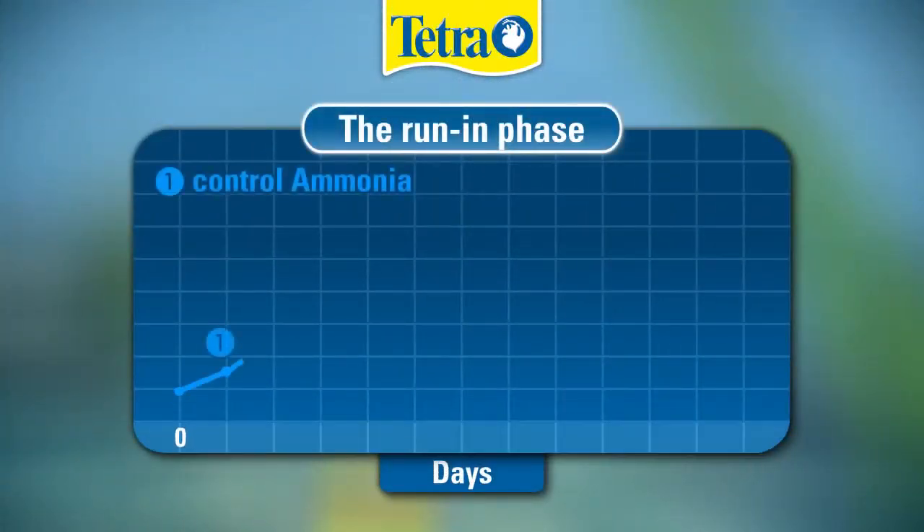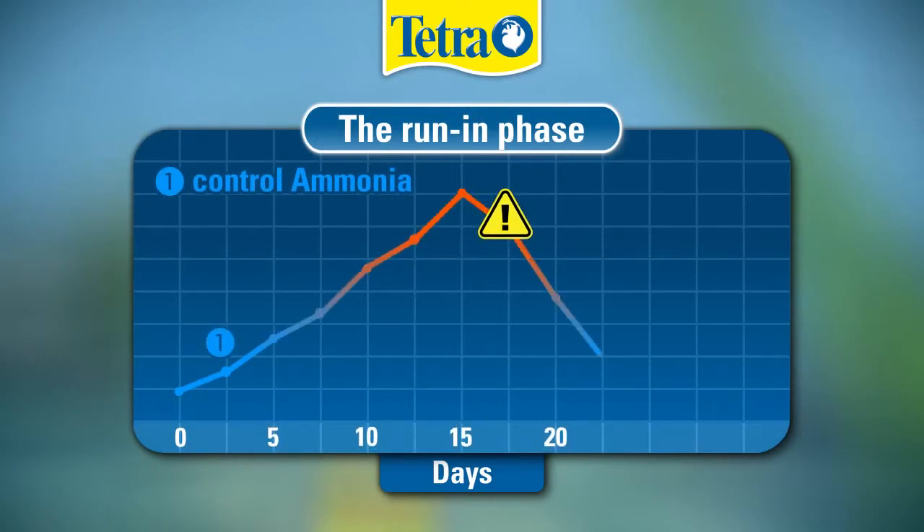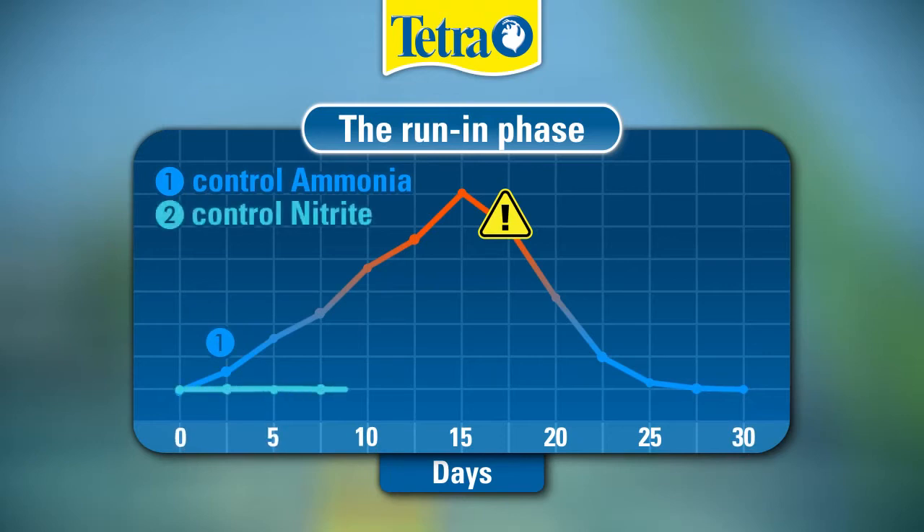During the first weeks, the ammonia level rises to a fish-toxic level. After two to three weeks, ammonia is converted into nitrite, which also starts to rise to a dangerous level.